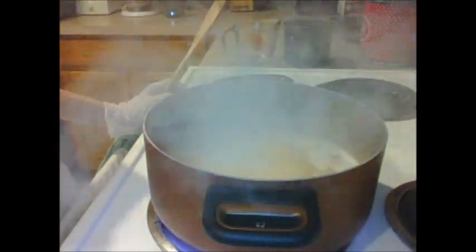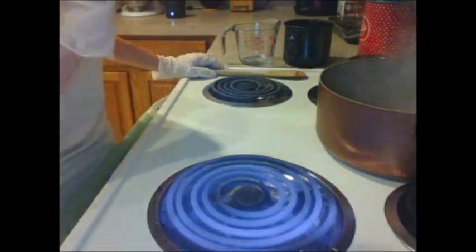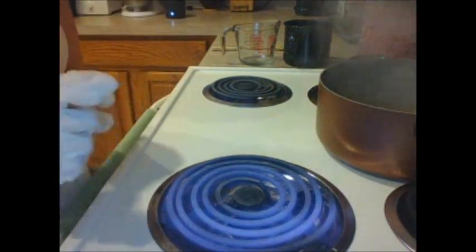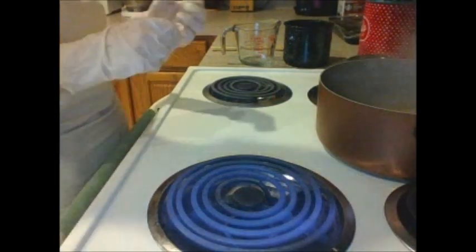Ten minutes is up — we've been at a steady, beautiful rolling boil. If you want to continue boiling to be extra sure the alcohol is all the way out, you can certainly do so. I'm going to stop it here, turn the heat off. The next step for making our beer soap is to get this cooled down, because when you add the lye — whoa — it is stinky! That's because the lye scorches the natural sugars in the beer.